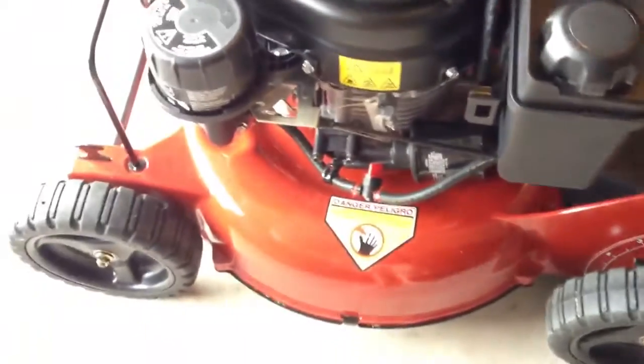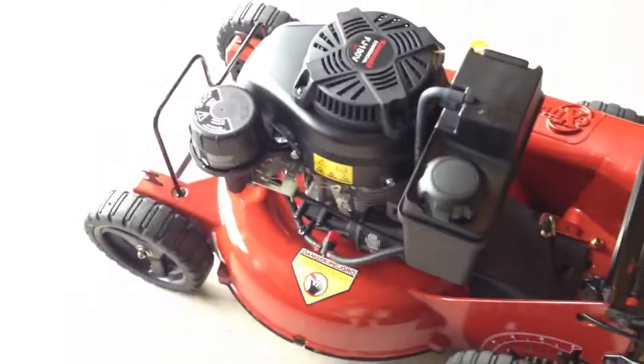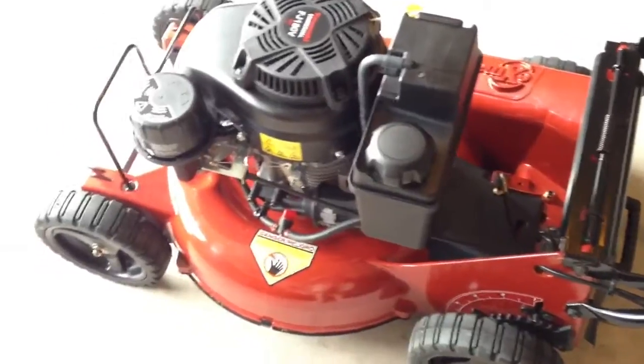One thing you will notice is this thing is a beast — it's heavy. The build quality is solid. You can definitely feel the weight difference when you're pushing it around, but I love it. Pretty happy with it.